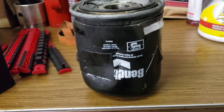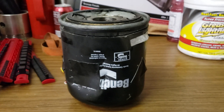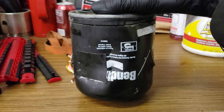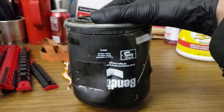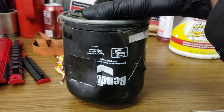Okay boys and girls, today we're gonna have a little what's inside video. This is just gonna be a quick one, cause it really isn't a lot to show you. So this, as it may look like an oil filter, but if you know the name on the side there — Bendix — it's a giveaway for what it really is. This is an air dryer filter, so this is not an oil filter.